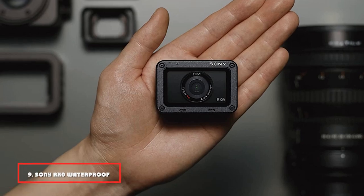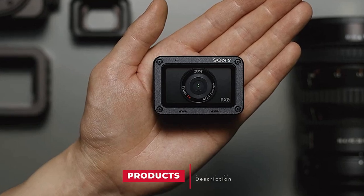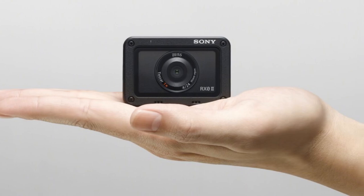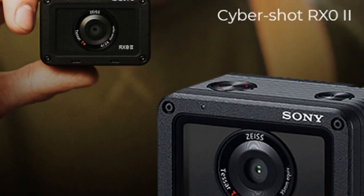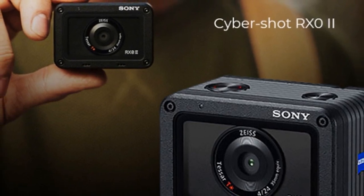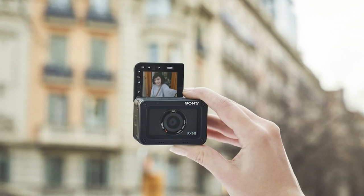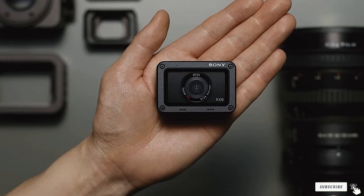Next at number nine, we have the Sony RX0 waterproof camera. Another masterpiece from Sony, the RX0 is the personification of big things coming in small packages and is an ideal compact camera for action enthusiasts. The Sony RX0 features a 1.0-type stacked CMOS sensor with DRAM chip for maximum efficiency and speed. The 24mm f/4 Zeiss Tessar lens with a wide-angle design helps you bid farewell to image distortion and produces crisp pictures. Moreover, its miniature, matchbox-sized body is made of tough duralumin material, which makes it water, shock, and crush-proof.